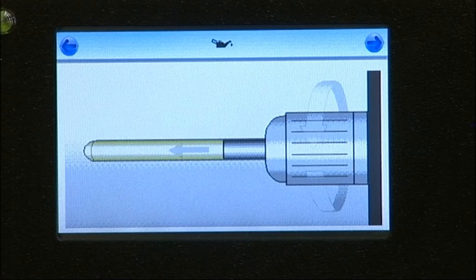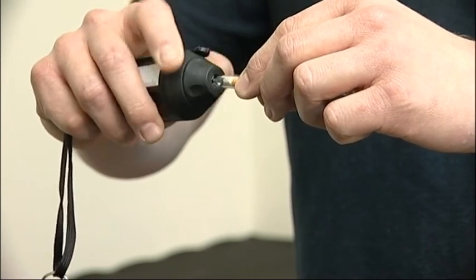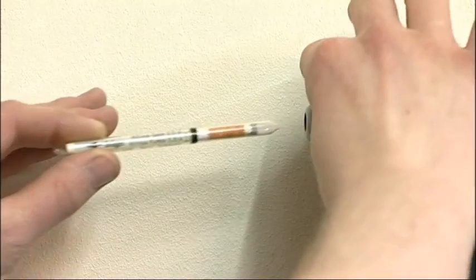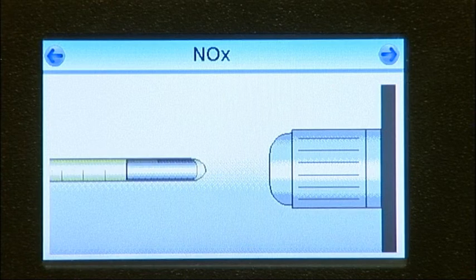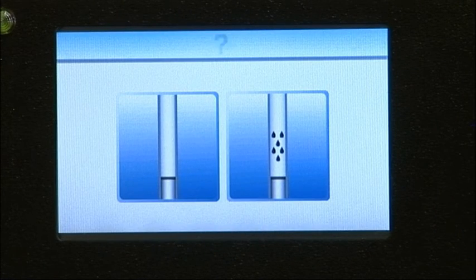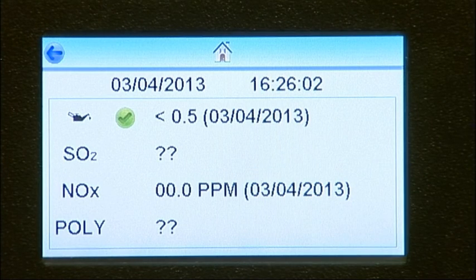Once the purge has finished, the appropriate Draeger tube can be prepared for insertion. Remove both ends using an F2187 tube tip cutter — this ensures a clean cut is made and that glass fragments do not fall into the tube port. When the tube is prepared, insert it into the test port with the arrow pointing away from the instrument and tighten firmly. At the end of the test you'll be prompted to enter the result. For nitrous fumes and sulphur dioxide tubes, enter the result using the numeric pad, then press the arrow in the top right-hand corner. For oil and polytest tubes, select the appropriate pass or fail icons. The result will then be displayed on the final test results screen and stored in the instrument's memory.